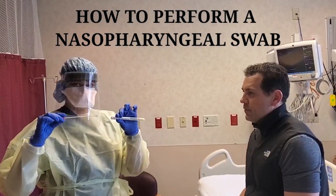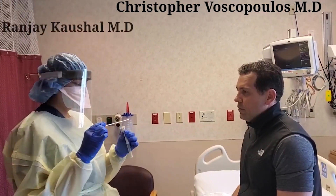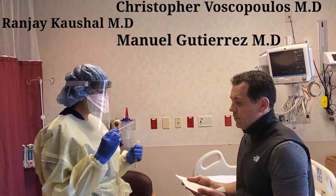This is a video about how to perform a proper nasopharyngeal swab, brought to you by Dr. Vascopoulos, Dr. Kaushal, and Dr. Gutierrez.